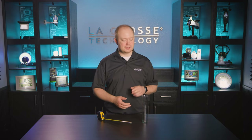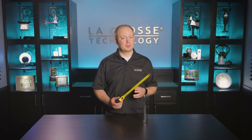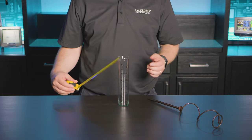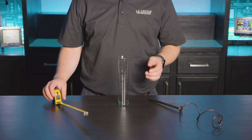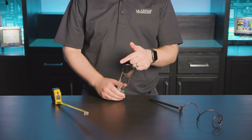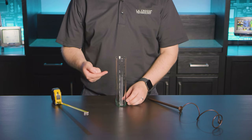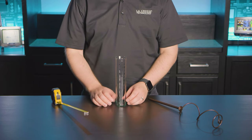And speaking of inaccurate results, we've noticed there have been some reviews referencing the scale printed on the glass tube, and how it doesn't match the measurements of a ruler. Well, this is true because rainfall is not a linear calculation — it is based on the catchment area of the curved tube opening. We assure you the scale is accurate, as it was scientifically designed to measure rainfall based on the tube's specific dimensions.